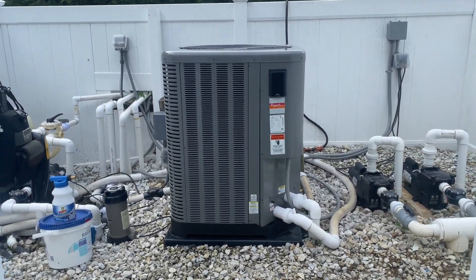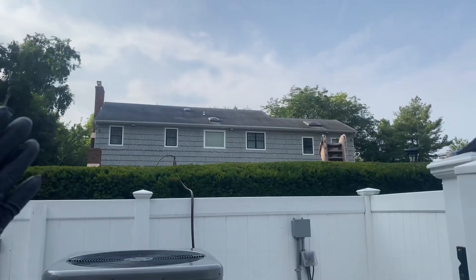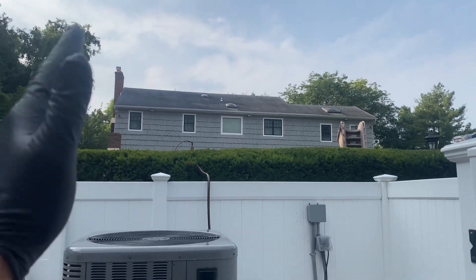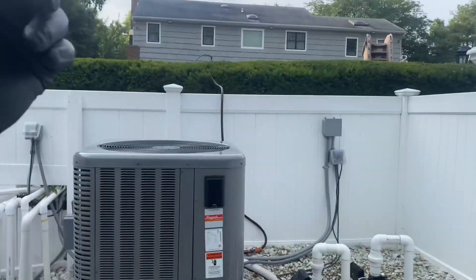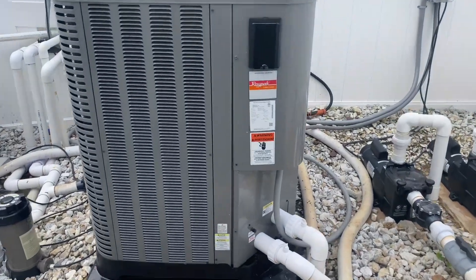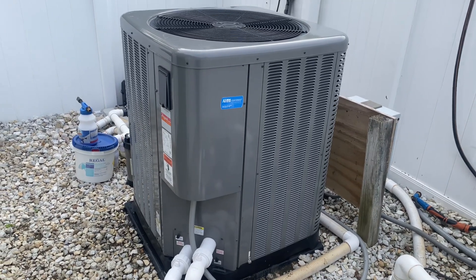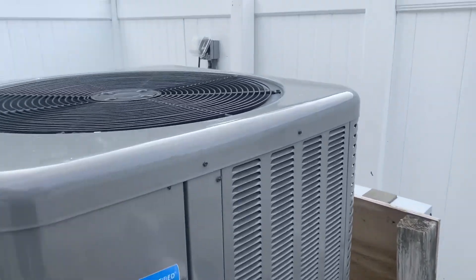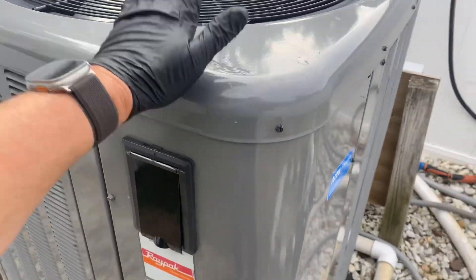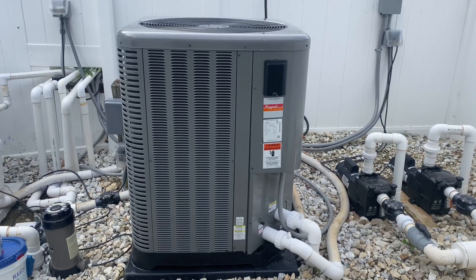Alright ladies and gentlemen, we've got this Raypak heat pump pool heater. The house may look kind of average size but the backyard is crazy. The customer's complaint is it's not heating the pool properly — it's been on for days. He saw a YouTube video and decided he was going to wash the coils down himself. Let's see what kind of job he did. We still have a lot of gunk on there, but what's great about these Raypak outdoor condensers is they're very easy to disassemble.